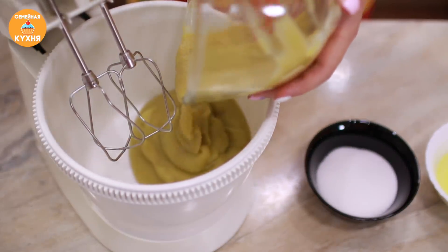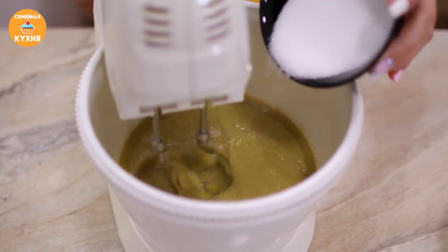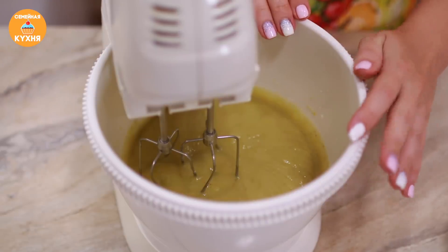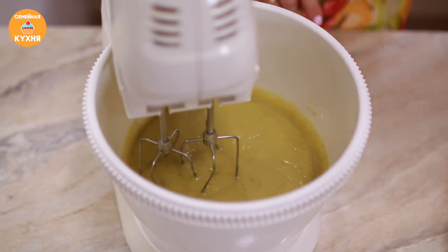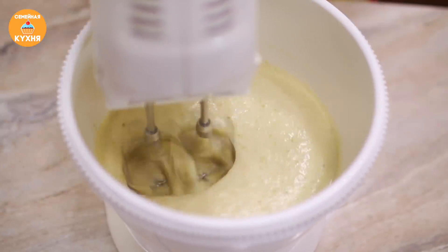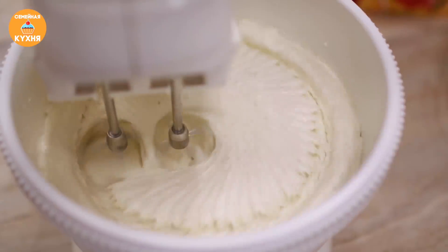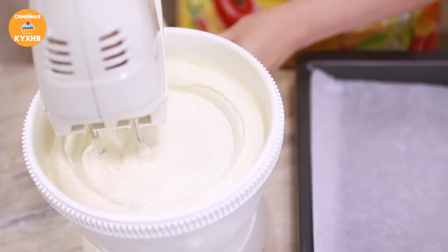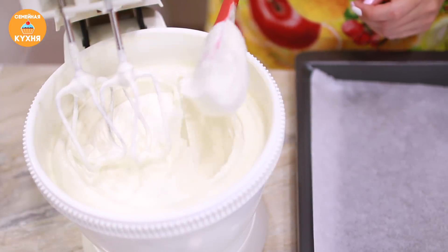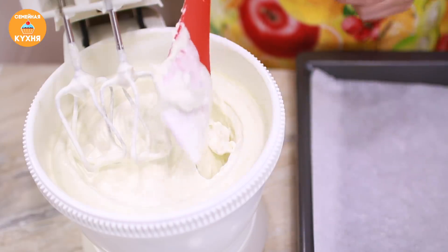Яблочное пюре перекладываем в чашу миксера. Взбиваем некоторое время и постепенно вводим сахар. Пюре немного взбилось, сахар полностью растворился. Пюре начинает белеть — и в этот момент добавляем яичный белок. В процессе взбивания масса увеличивается в объёме. Всё время взбиваем на максимальной скорости. Посмотрите, как отлично взбилась масса — она стала очень густой, хорошо держится на лопатке, устойчивые пики. Увеличилась в объёме так, что венчики полностью утонули и их не стало видно.